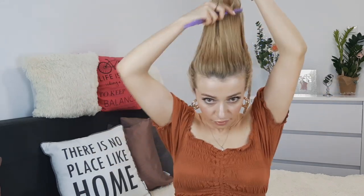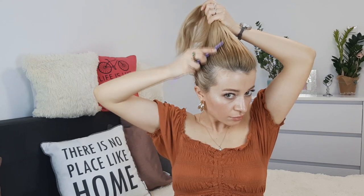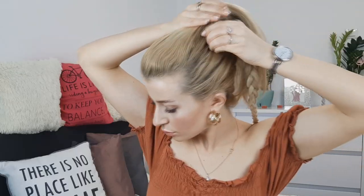Then grabbing our crown section, we want to brush it to make it smooth and nice. And grabbing our braid, you want to make a ponytail with them.